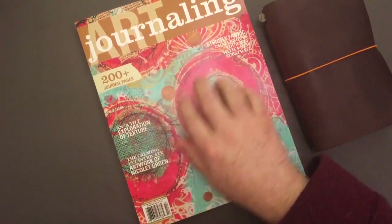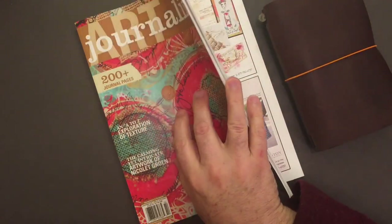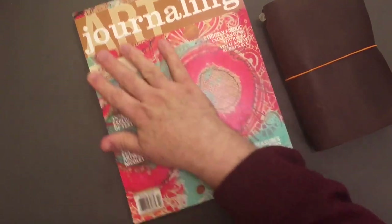I got it from Barnes & Noble — that's where it was. I have a lot of these and I think I want to turn them into journaling collage fodder.